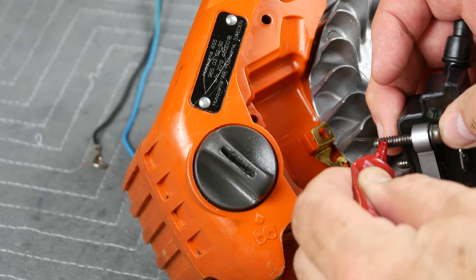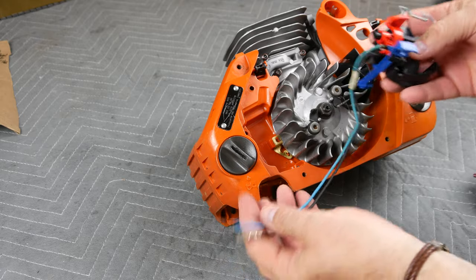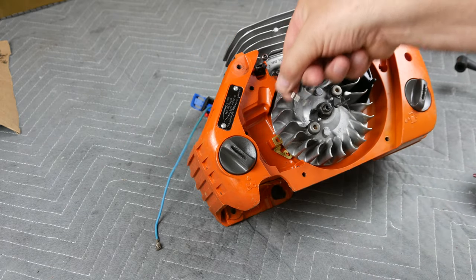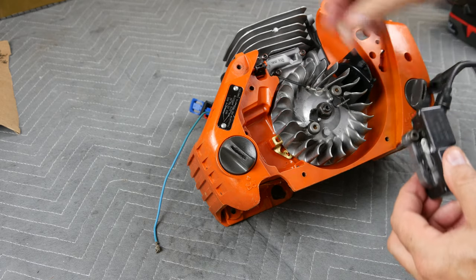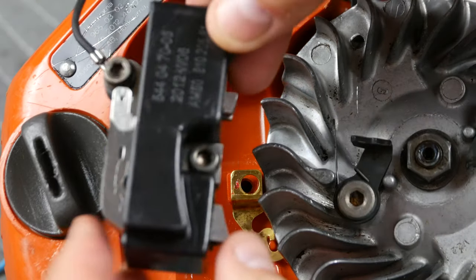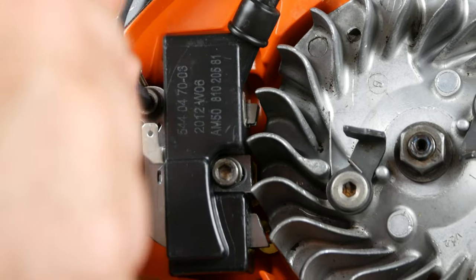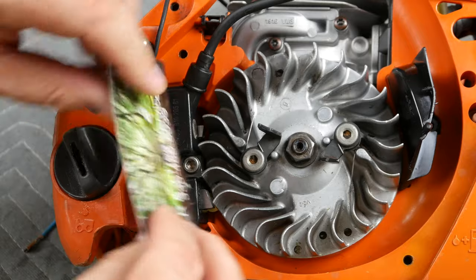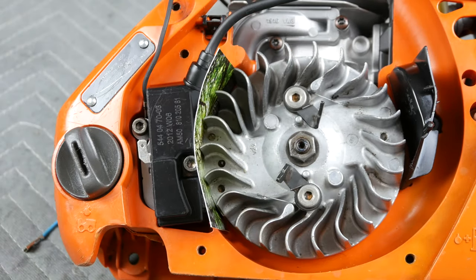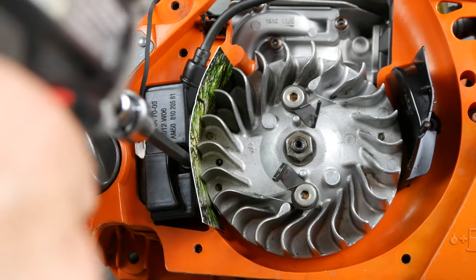Moving on to the coil, apply sealant to the two coil bolts and then locate the kill switch. The black wire coming off the kill switch gets looped around onto the upper bolt of the coil. The other coil bolt is inserted into the grounding strap hole. Lightly tighten the bolts but leave them loose for the next step. I am setting the gap between the coil and the flywheel magnets using a regular business card. With the flywheel magnets rotated away from the coil, insert the business card, then rotate the magnets until they grab onto and pull the coil in place through the business card. Finish by tightening the bolts on the coil.